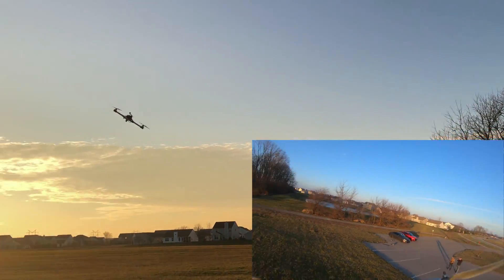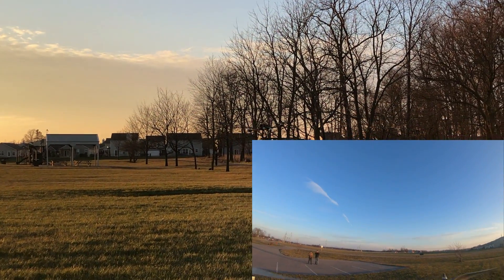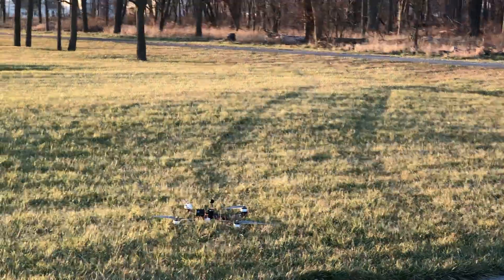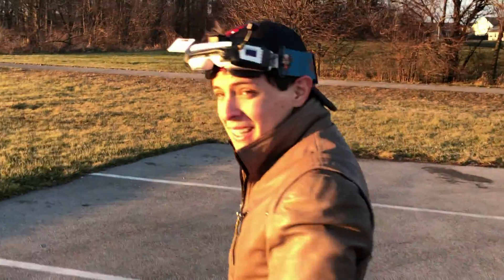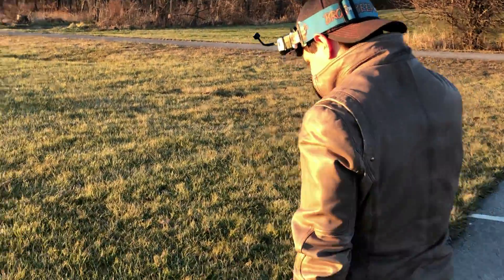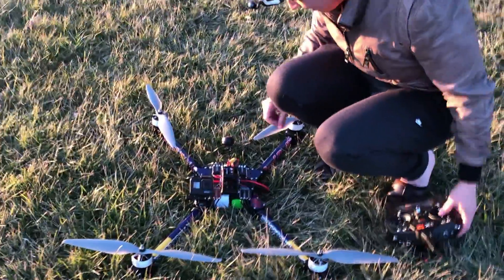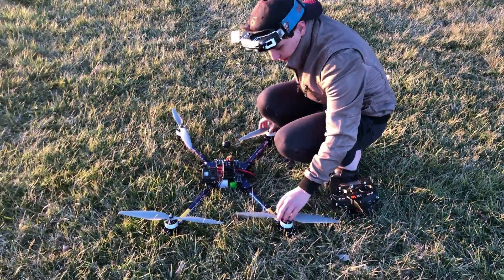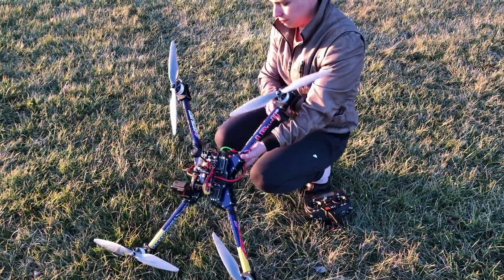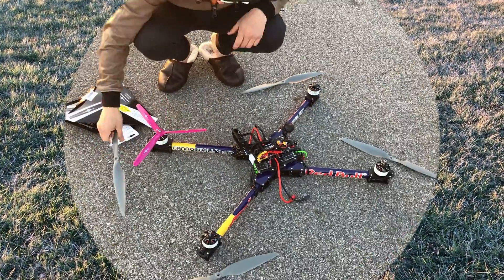It landed out there — it stuck the landing! How was that? Kind of scary. My heart is falling out. That was success! Props had bad vibrations, yeah — high throttle vibrations. Too big, so we'll go down in size. They're just not balanced very well. We'll be back.